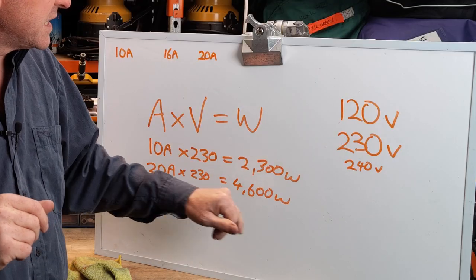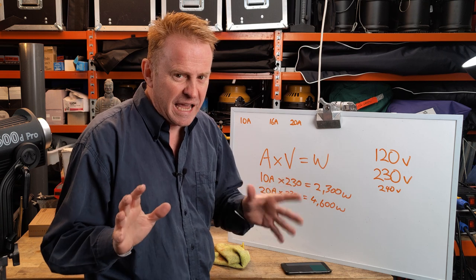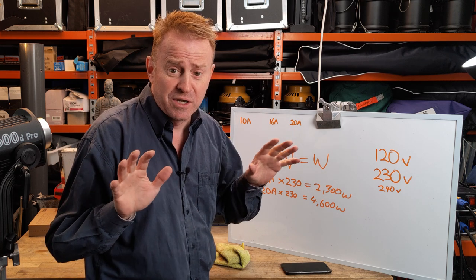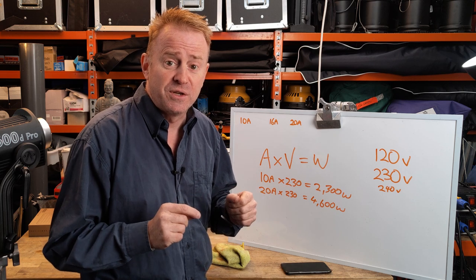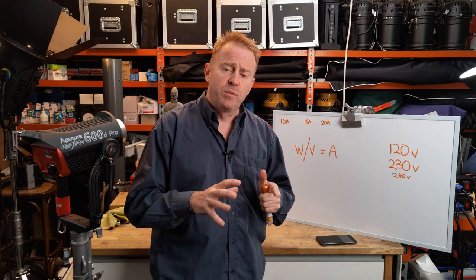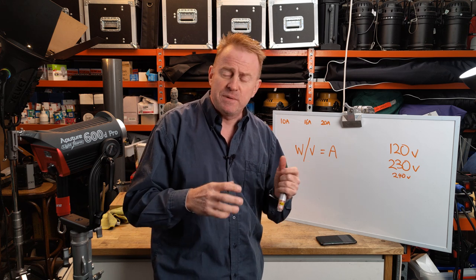We've worked out that we can run 4600 watts off a 20 amp circuit at 230 volts. As a gaffer, I'd rather just be counting to 20 — I can do that on my fingers and toes. So here's a new formula for working out how many amps you're putting onto your circuit: watts divided by volts equals amps. You can use this formula to figure out how many amps your light is pulling off, say, a 20 amp circuit.